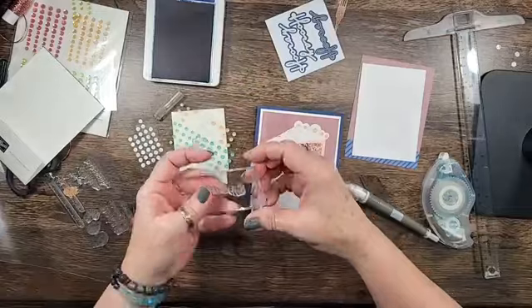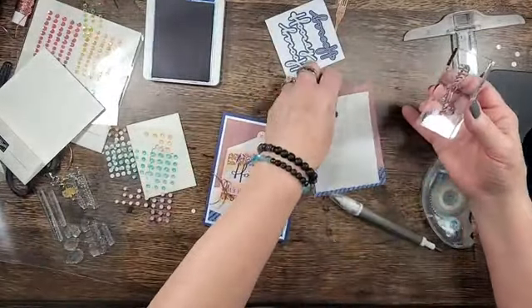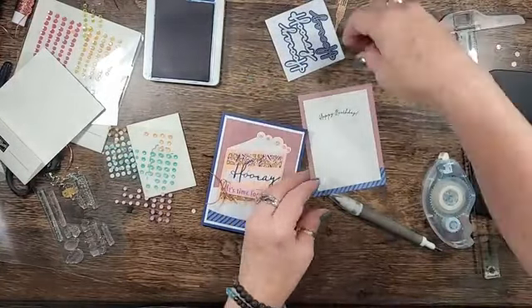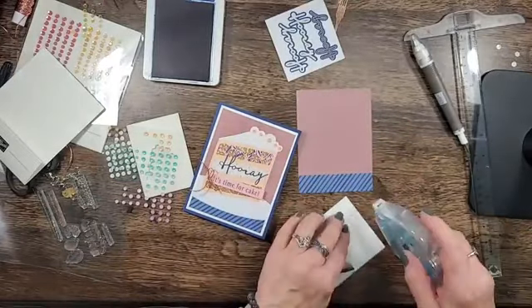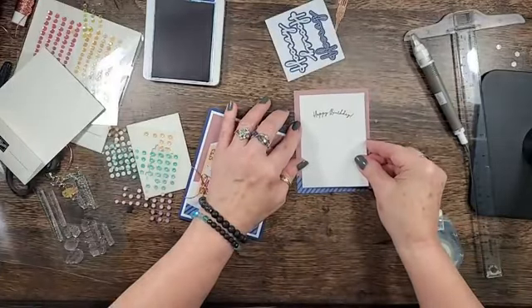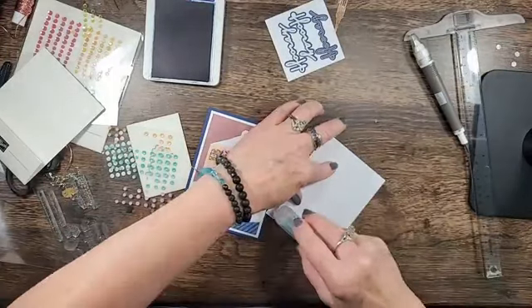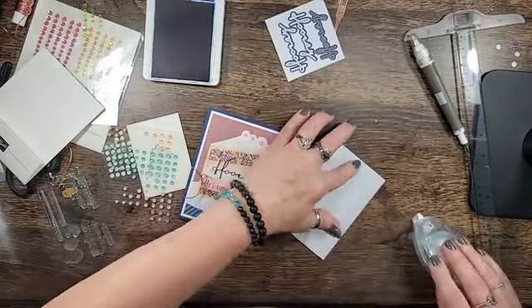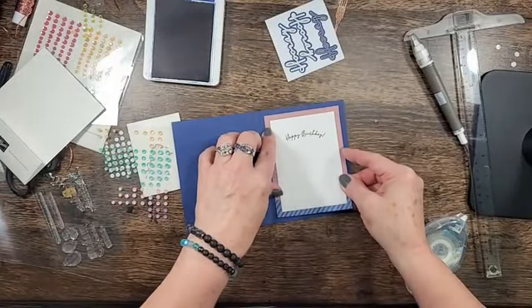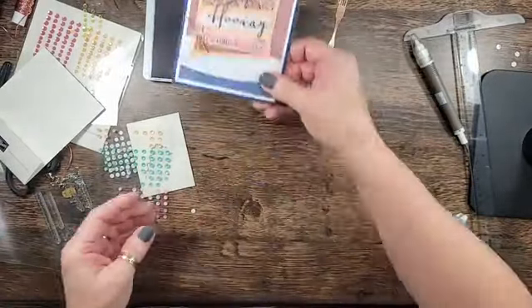We'll stamp right there and glue him down, and everything will be good to go on this card. I don't need to do any of the envelopes because they have printed liners on them — you could absolutely stamp one of the sentiments on the envelope flap. And there's our first card — that's a cute card.